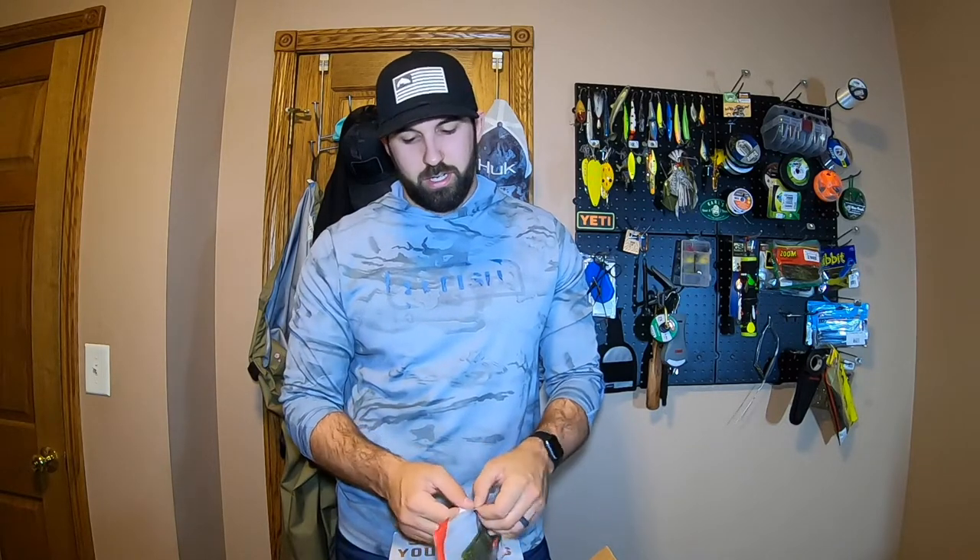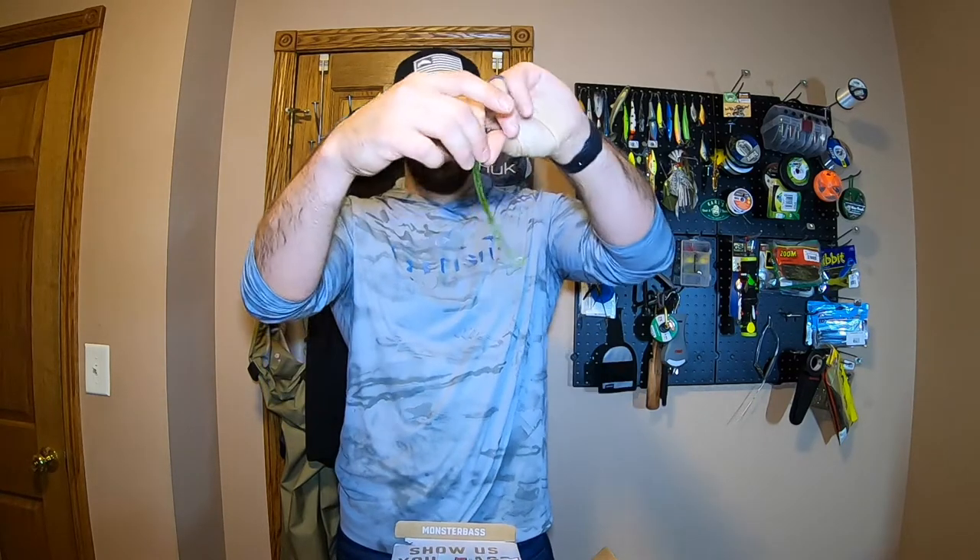We've got some Yum baits — a finesse worm, a long finesse worm that they recommend throwing on a drop shot, jig head, or Texas rigging with a super light bullet weight. Pretty good looking worm though — a little thinner profile with a little flicker tail, so it's going to have a lot of action under water. Might even throw it on a drop shot.